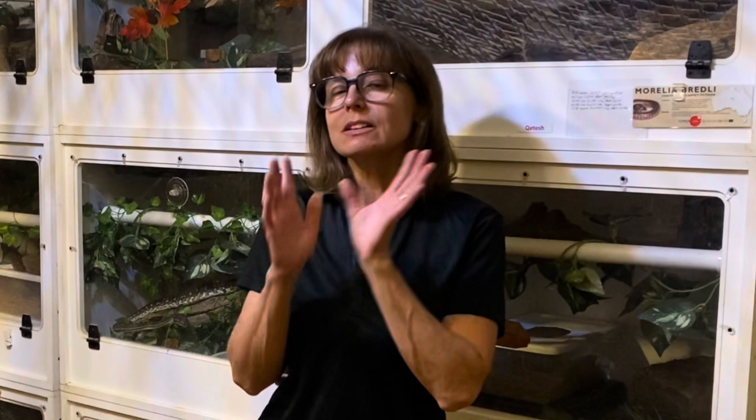Anytime you're coming at them from above or at their face, it's going to probably trigger a defensive response or a fear response — or it may trigger a feeding response. So I'm going to show you some simple, safe ways to open top-opening tubs or enclosures and take lamps off the top that are least likely to frighten your snake.